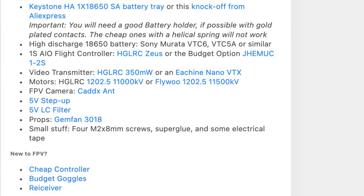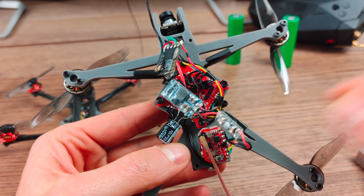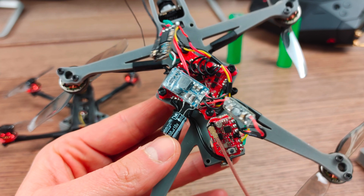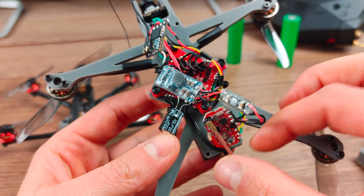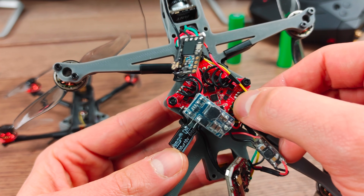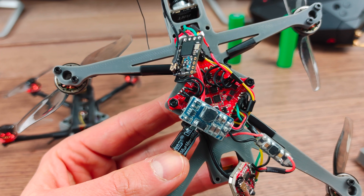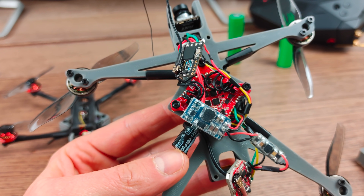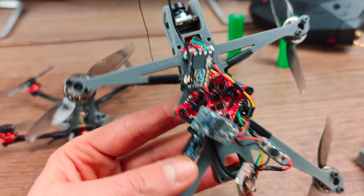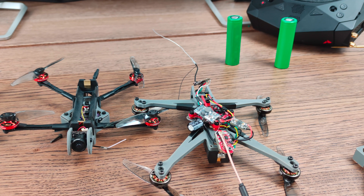I would not recommend this build to total newbies, because if you look at this up close, these are very small components — it's super tiny, and the soldering really isn't super easy. Just look at the VTX here, these small soldering points, the motor wires — this is all very, very tiny, and it might be a bit frustrating if you're really only starting off with the hobby and learning how to solder and put together FPV quads. So if you don't want to build your own, or simply can't...